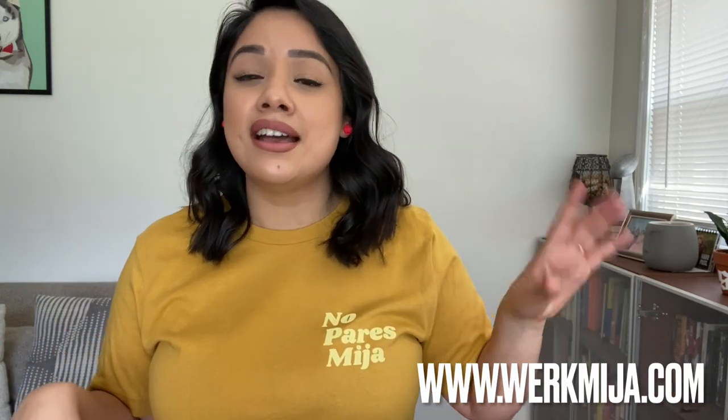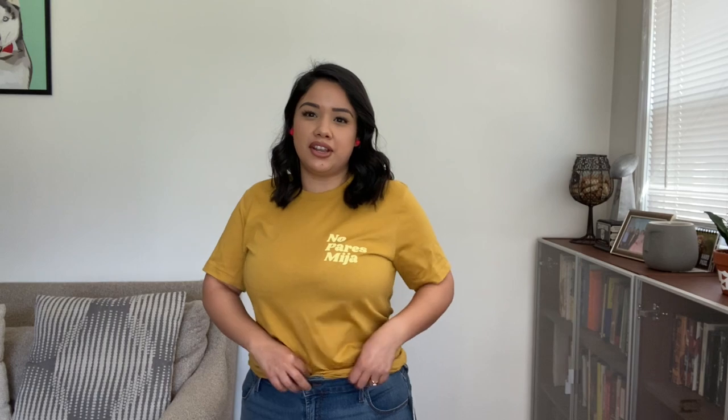I want to show how to style different things, especially t-shirts, and how to make them even cuter. The first shirt is the 'No Pares Mija' shirt from my brand A Work Mija — I'll link the shop down below. It's a mustard yellow shirt and you can kind of just tuck it in. Super cute yellow for the spring!